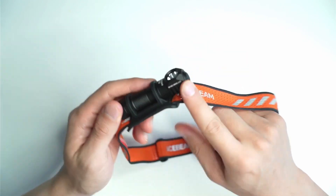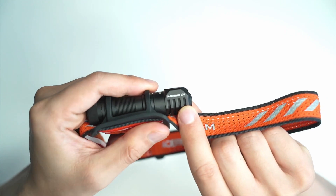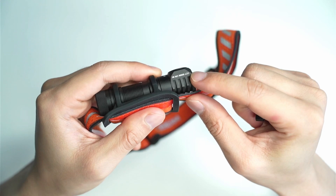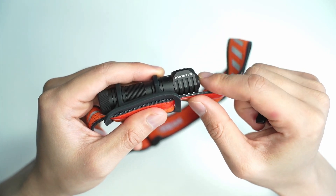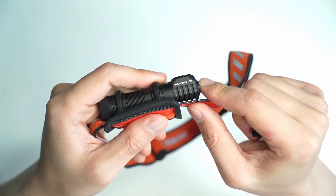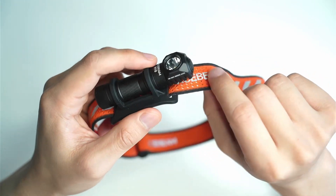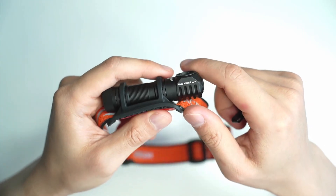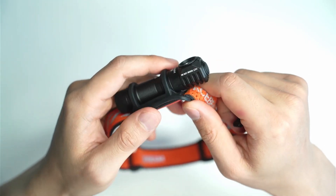My version comes with the 5000K Nichia 519A — you can just see a bit of that inscription here on top. The headlamp is marketed towards runners and backpackers going on camping trips, especially with this highly reflective material if you want to attract attention, and a large hotspot which reduces glare.